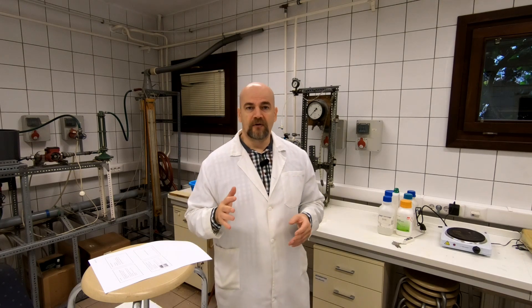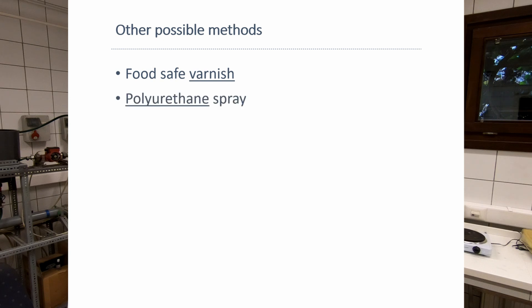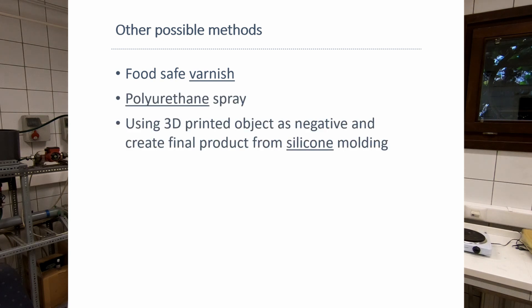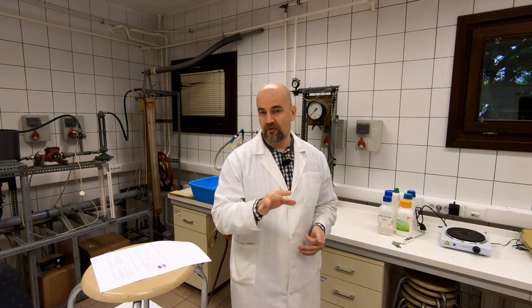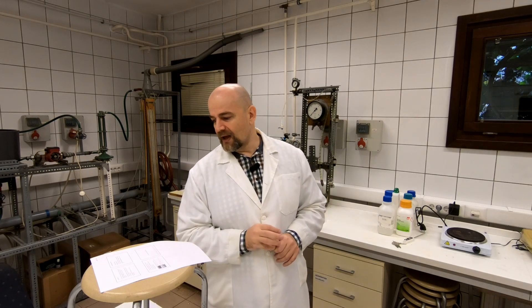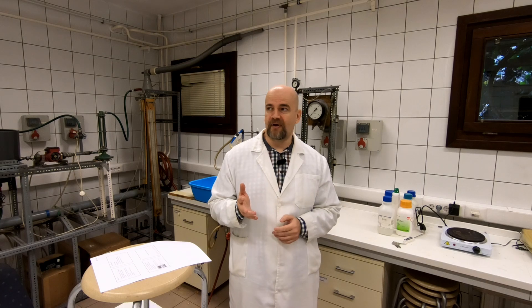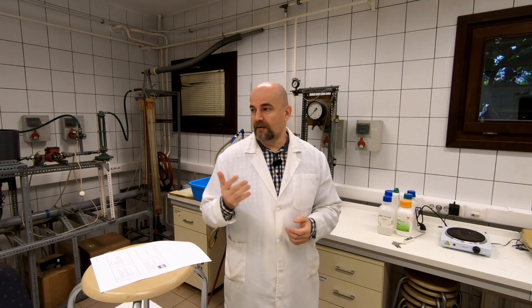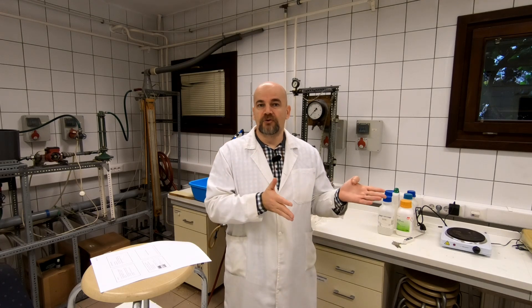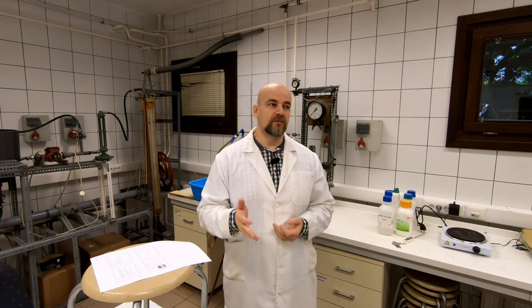A few other possible methods I will try in the near future include food safe varnish, polyurethane spray, or using a 3D printed object as a negative mold to create a final product via silicone molding — that's what I'm working on currently. I would also like to try antibacterial filaments, which use metallic ions with antibacterial effects. I've wanted to try them already but they are very expensive. So far, using a two-component epoxy resin is the one solution I've found to make 3D printed objects food safe.